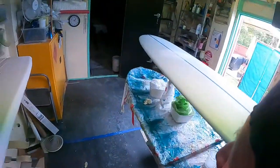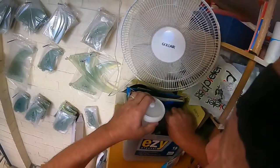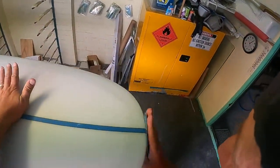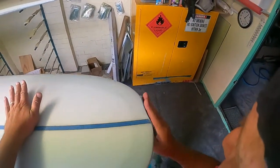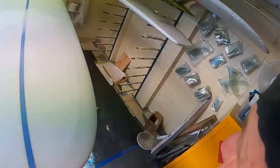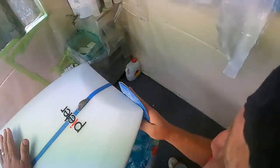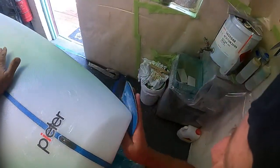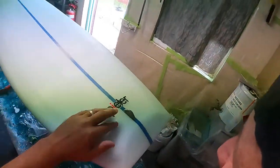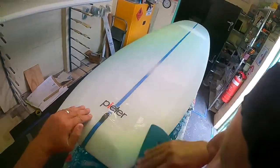Bin time. First off, just clean up the nose and the tail — just for later when I sand. You don't want these little sharp dags, so all you do is give it a bit of a clean up, just getting rid of any little sharp bits. There we go, that looks good.